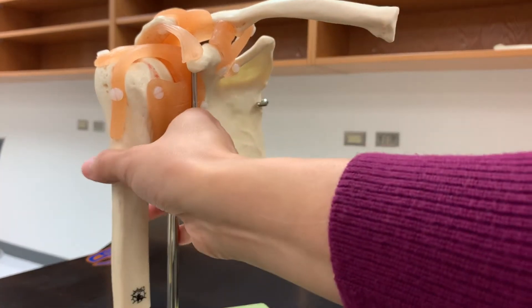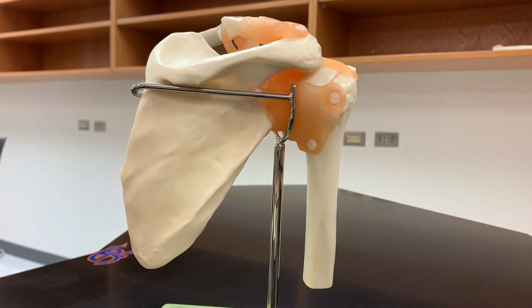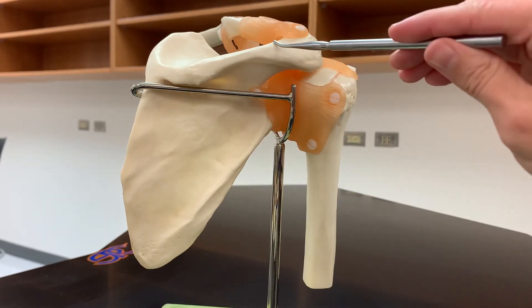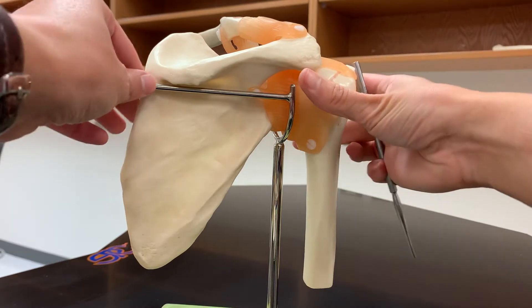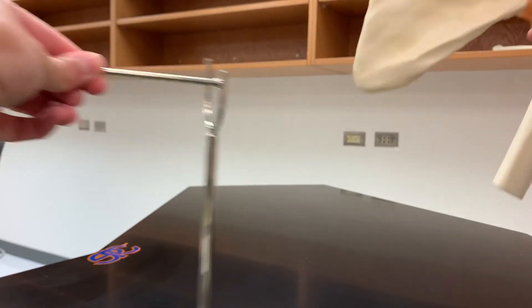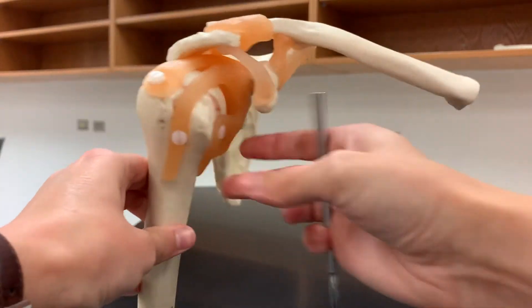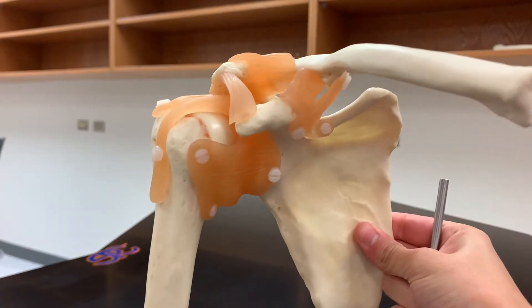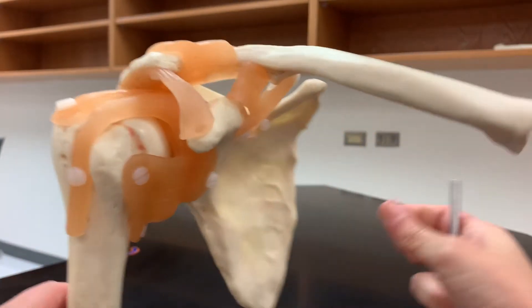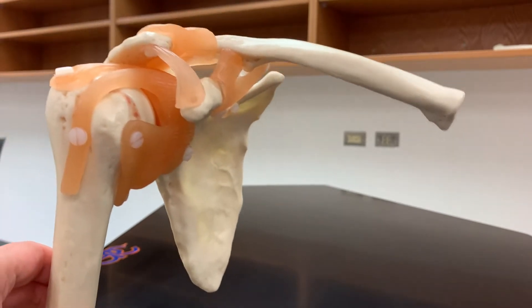We have these three bones meeting up. Let me turn it to the other side so you can see the posterior view — there's the scapula, there's the spine of the scapula leading into the acromion. I'm going to take it out of the stand so we can maneuver it a little better. With the ligaments, when you first see their names they might look a little intimidating — they're very long — but a lot of them are named for the two bones they're connecting. The first one we're going to look at is called the coracoacromial ligament.